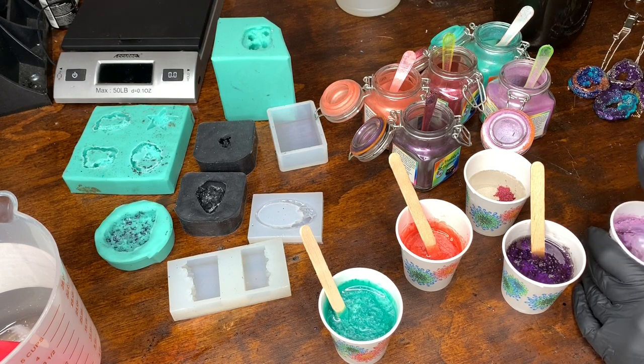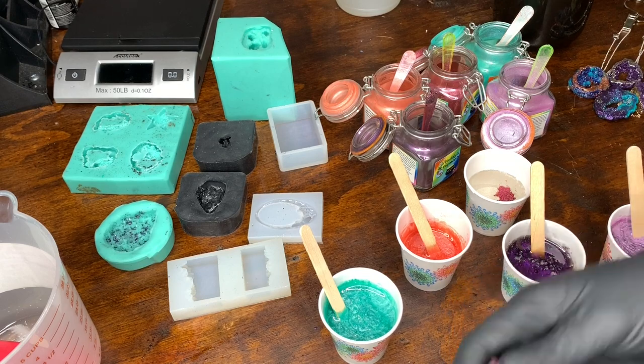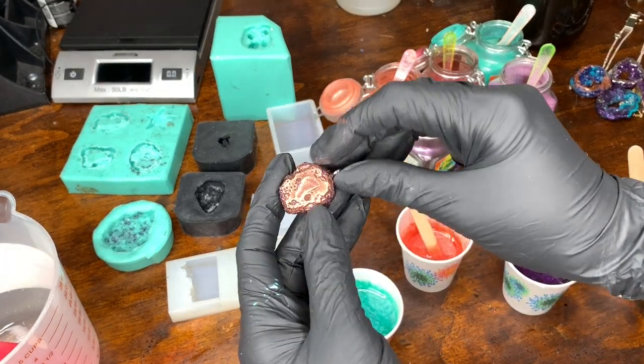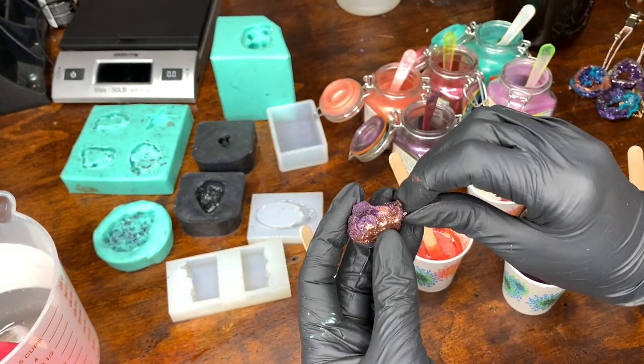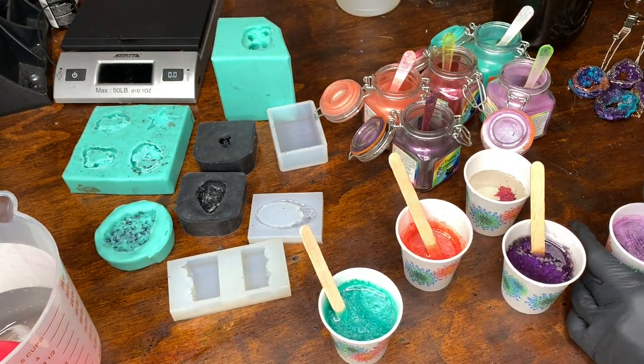I noticed when I tried to cast some of my jewelry pieces with Art Resin there were a lot of bubbles in it. With this piece it actually makes it look like a rock and gives it a really cool texture — but when it comes to other pieces you might not want that.